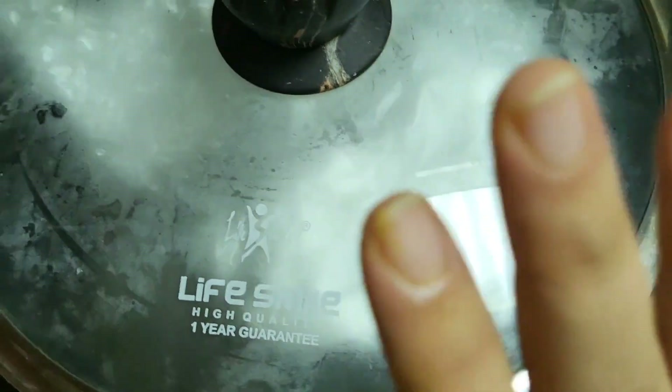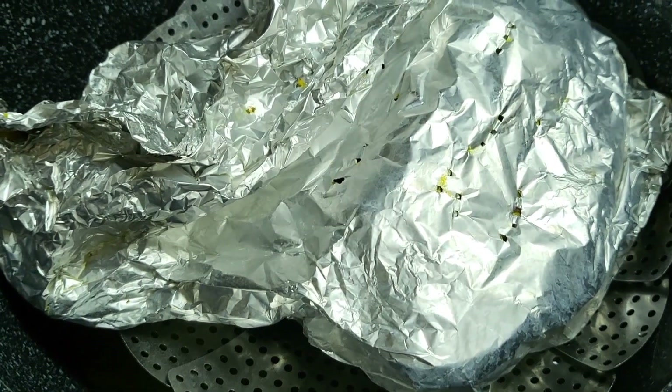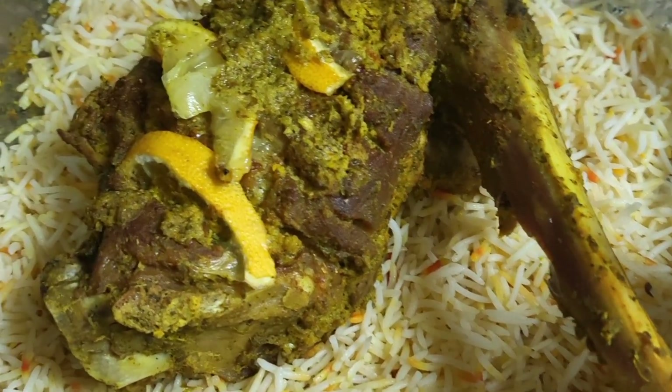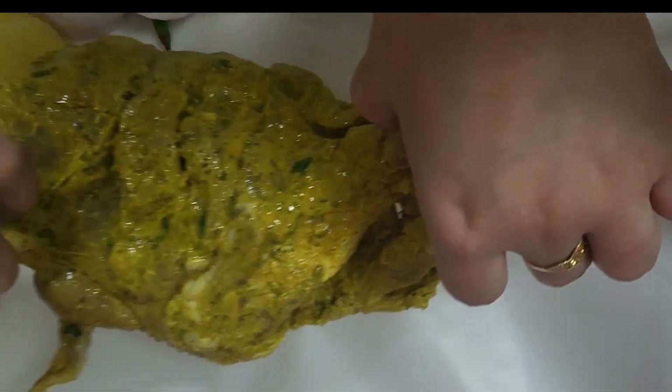Then I put it on high flame and then medium flame. When my mutton is fully cooked, there's just a little bit of water left and it becomes dry. Then I put it in the oven for a little bit to roast. This is the second step of mutton.